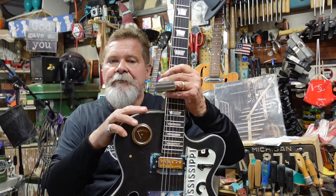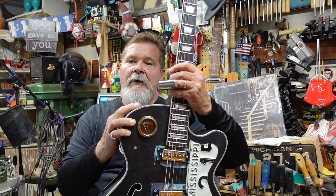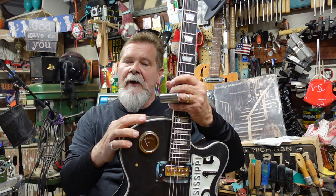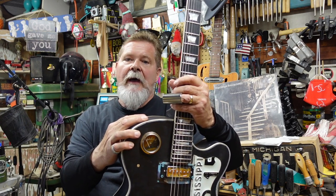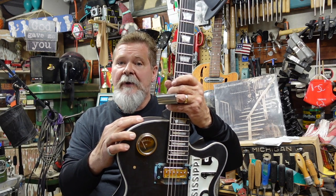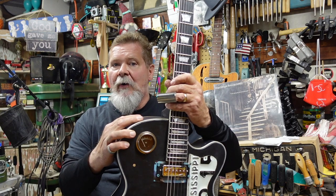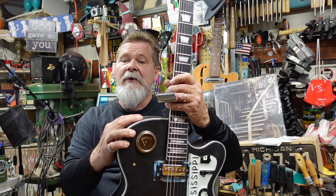This guitar is actually headed off to Mississippi where it's going to become a workhorse in a blues band. And I'm talking about a real blues band — not Prevost buses and a stage crew and a choreographer. We're talking about people who get in a pickup truck after a long day's work and go out and play some juke joint or some festival somewhere. These people play music.